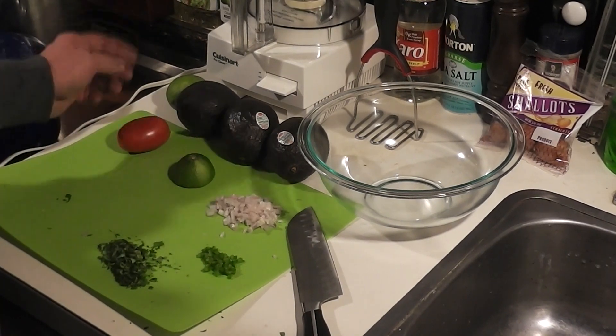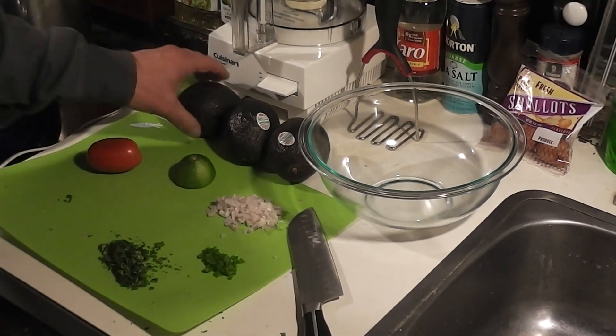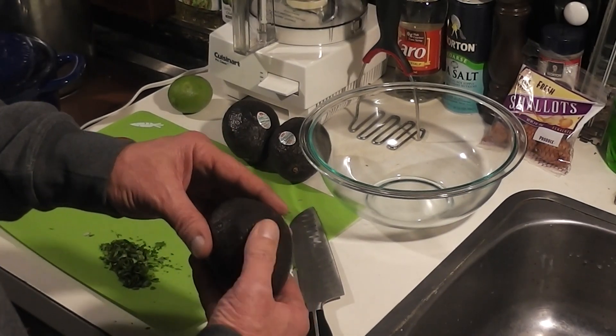I've also got half a lime from the last thing I did, and I've got a Roma tomato — it looks a little rough on one side, but it's good and firm. And I've got three avocados. The best way to check an avocado for ripeness is when you press it, it should have a little bit of give.